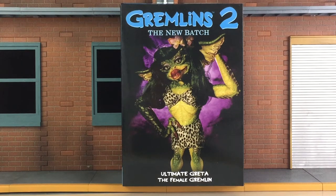Hey everyone, I am Anthony Scott of ToyHypeUSA.com. Today I am reviewing the Ultimate Greta figure from NECA Toys. She is part of their Gremlins line and is inspired from her appearance in Gremlins 2: The New Batch. The figure is packaged in a window box with an opening flap, and as you can see, the artwork is phenomenal on her. They really did a fantastic job. I also want to thank NECA for providing her for review — greatly appreciated.